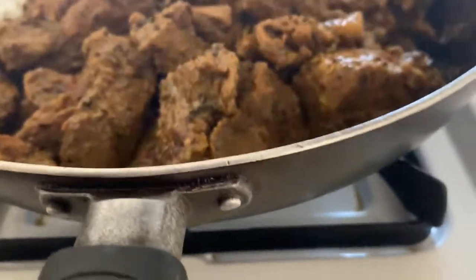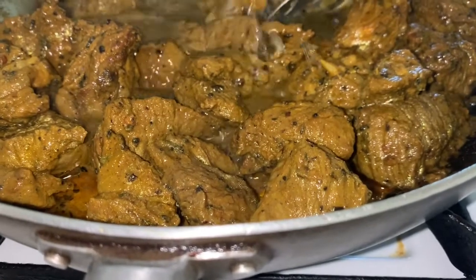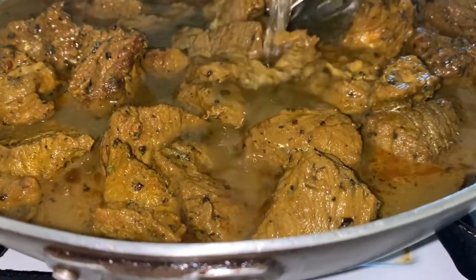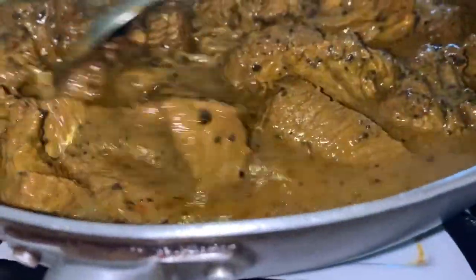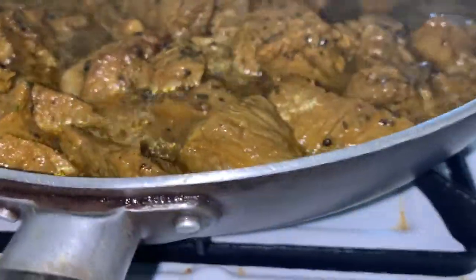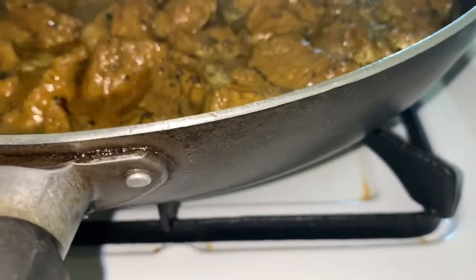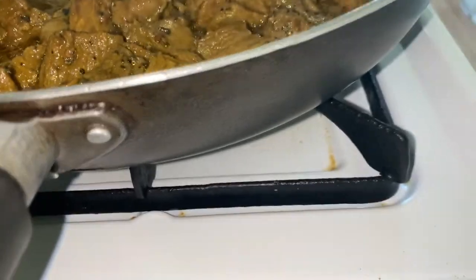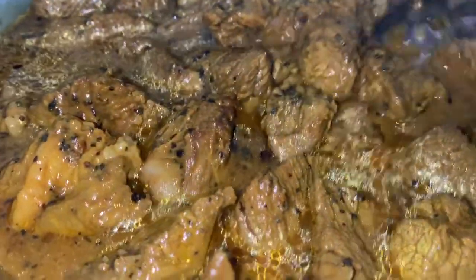It's been sautéing for about four minutes. We're using warm water — just enough to cover the beef — and we're going to bring it to a rigorous bubble. Once we do that, we'll empty it into our pressure cooker and pressure it for about 12 to 15 minutes. Then once the pressure cooker has cooled, we'll add all our herbs, potatoes and everything like that.